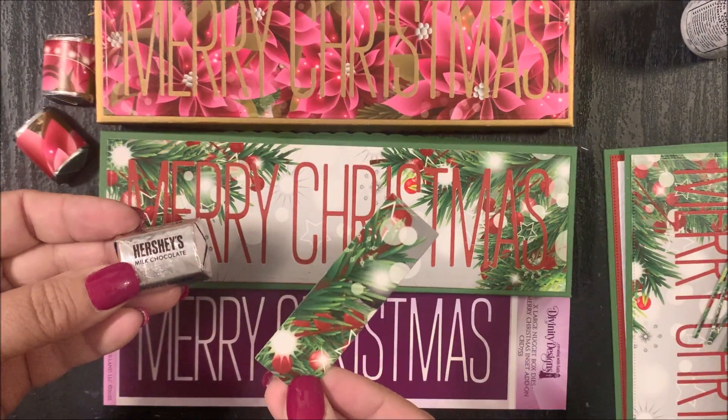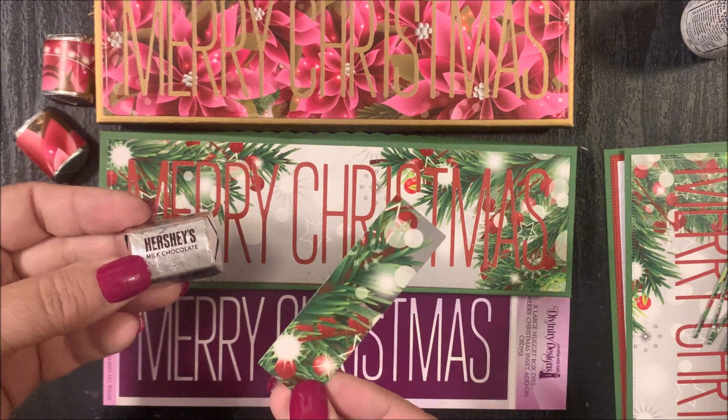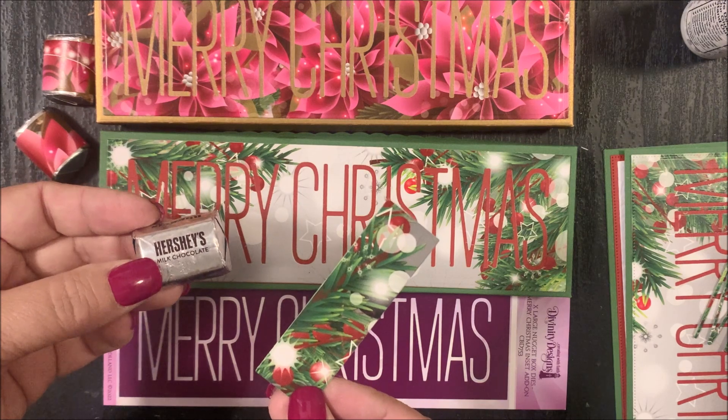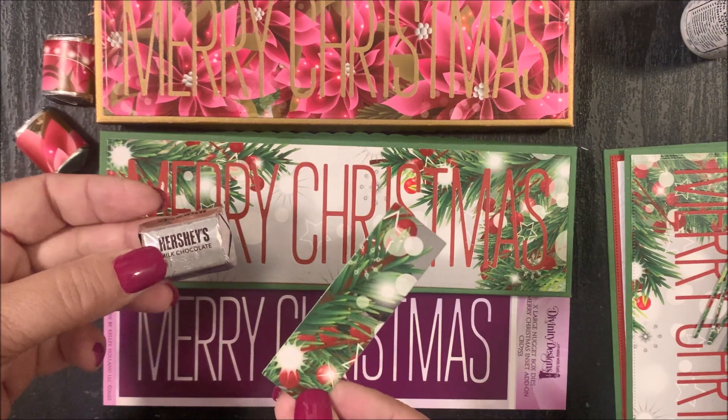You can then use the nugget wrapper dies from the Extra Large Nugget Box. Die cut those from pattern paper or cardstock, add adhesive to the back side, then wrap around the nugget and insert into the Extra Large Nugget Box.